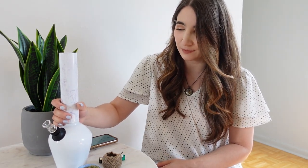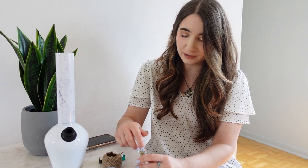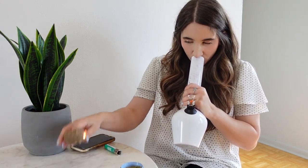Maybe it's a great travel bong. Maybe I need to take it out and smoke somewhere out in the wild, even though I'm not really supposed to in Florida. So let's go ahead and pack it up and see how smooth it is. Let's hit it. Definitely super smooth.